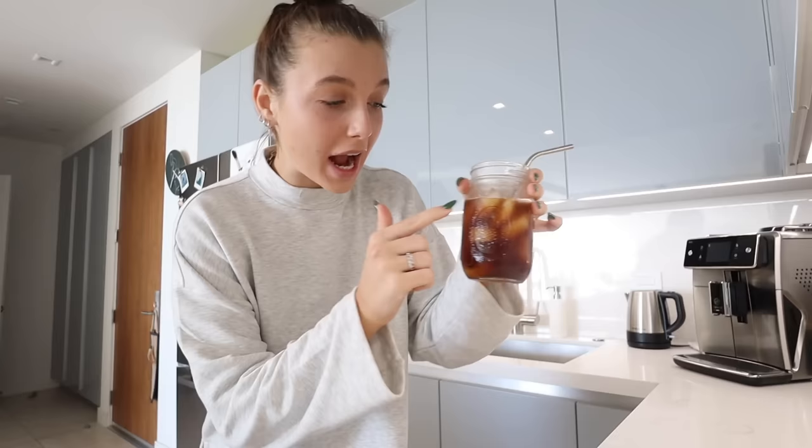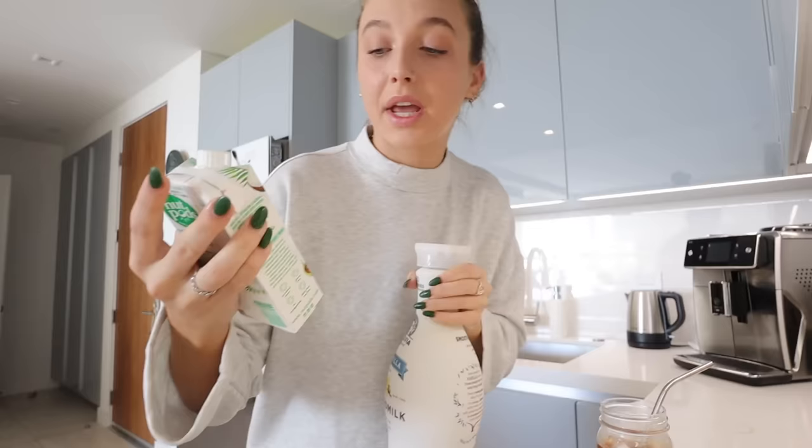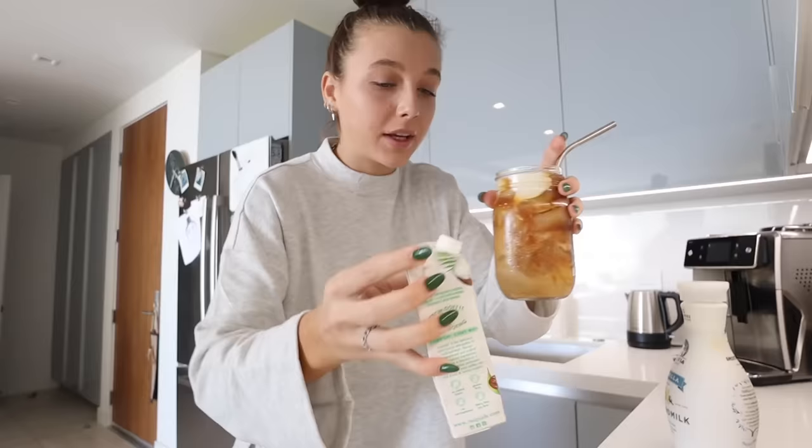After I have about this much cold brew in my cup — I like to do a lot of cold brew because I like my coffee pretty strong — I take these two ingredients: vanilla almond milk and nut pod creamer. I stopped using this for literally two years, but ever since I started drinking this cold brew I've been using it again, and it's great. So you add a little bit of this. They also have different flavors, which is probably good, although I haven't tried them. Mix.